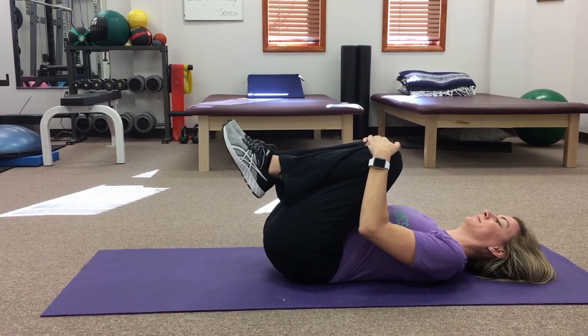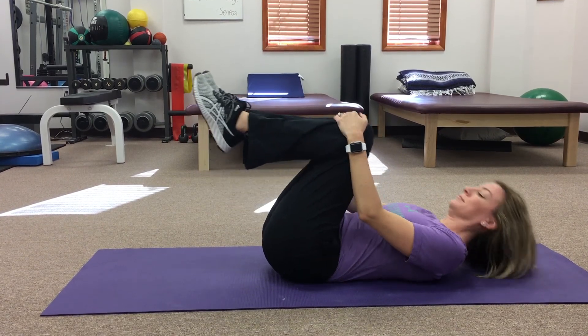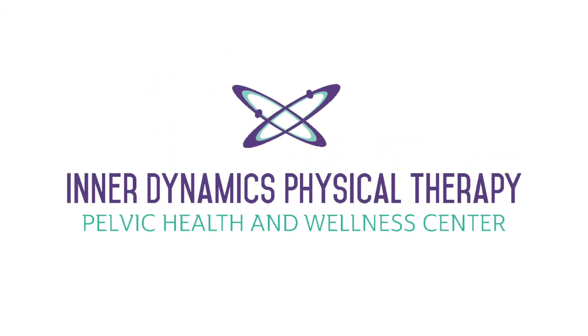Once you are able to complete all exercises on this video, you are free to try the TA part two exercises. Remember to speak to your healthcare professional if you have any questions regarding any of the exercises on this channel.